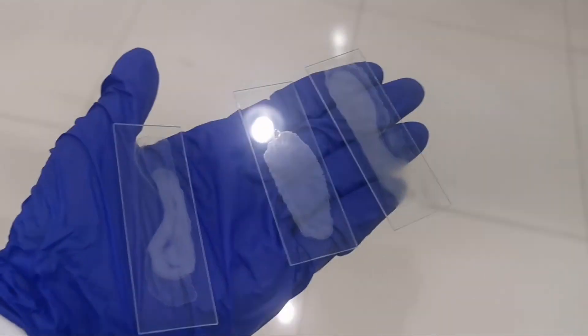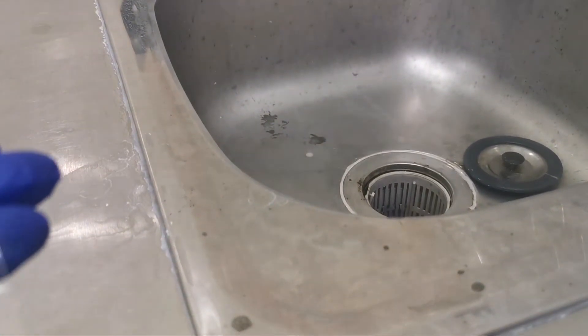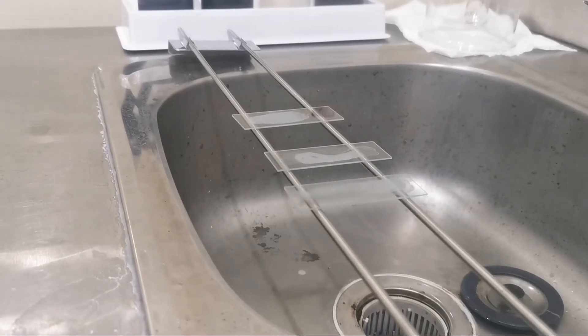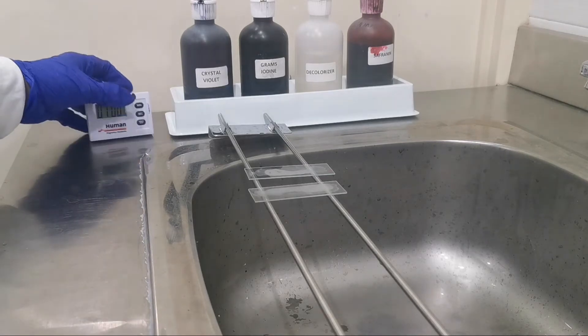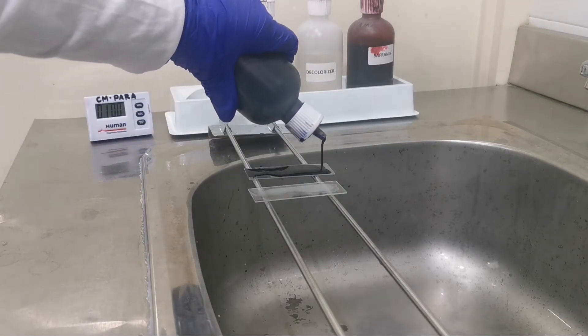Now we will do the gram stain procedure. I didn't put a label because this is just an example and not a real patient — but on an actual basis, you should always label the slide. I prepared three slides but will only stain two: the one on the right had heat fixation done, and the one on the left did not. Let's see the difference between the two.